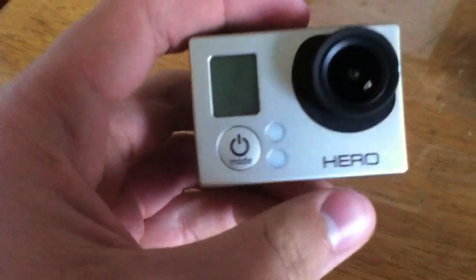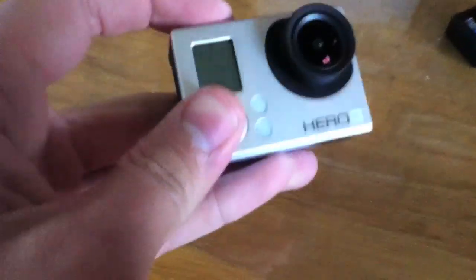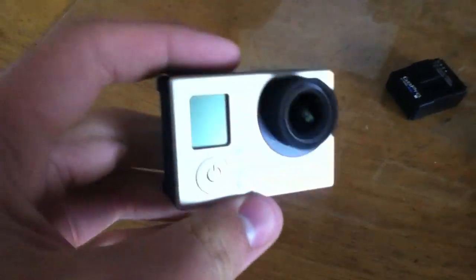I can't get it to turn on. So what you can try if you have this issue where it doesn't turn on, even if it's plugged in with a battery in it, is you can just put a second battery in it. But I don't have another battery and I don't have time to go get one, so I'm going to go ahead and take the battery out.